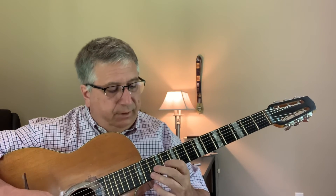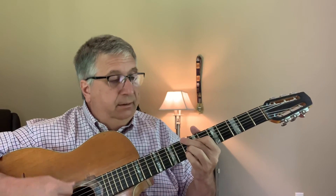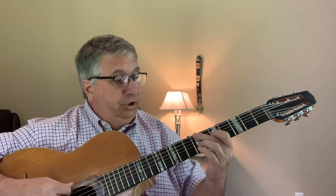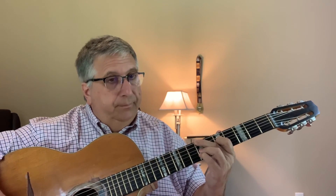And the last little phrase: C minor, G major. Next video I'll just talk a little more about it.